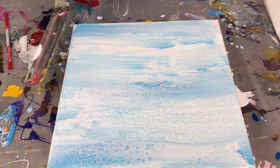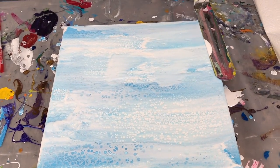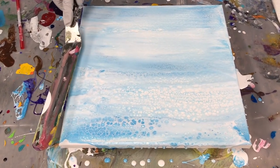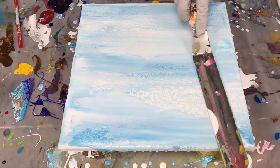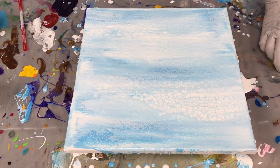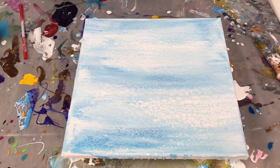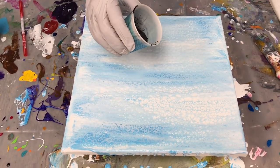I don't want this to be too bold, I just want it to be a nice backdrop for the sunflower. That's good — call that good. Now here we go with the center; I'm going to start with black.